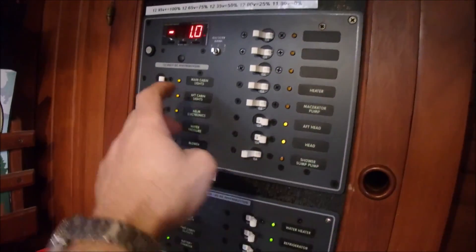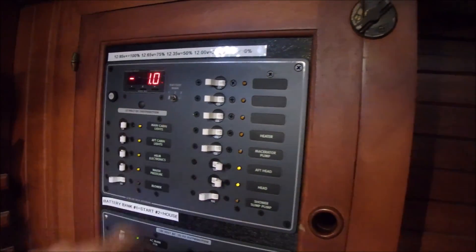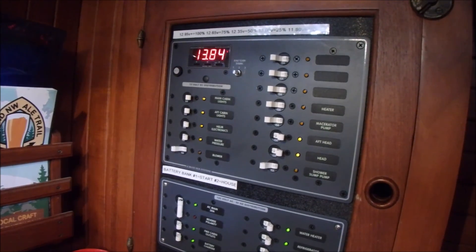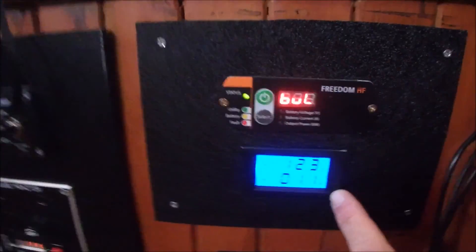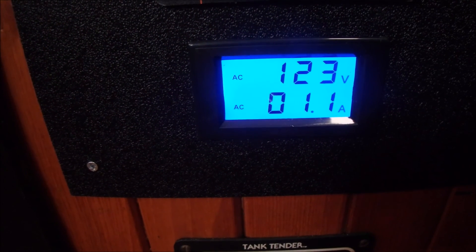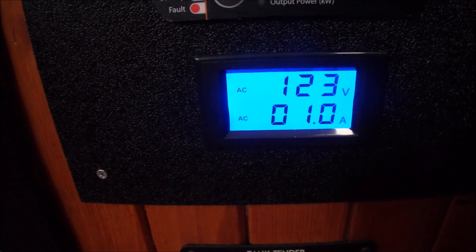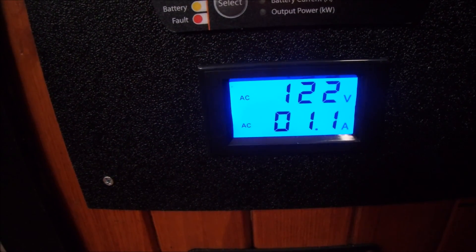The DC panel has an amp meter. Right now I'm drawing one amp off the battery; it's so low because we're on shore power. It will also tell you the voltage of the battery bank. There's also a cheap multimeter from Amazon that measures the AC. I only have 30 amp service and I live in Seattle where it gets cold and I use electric heat, so I really have to monitor how many amps I'm using — when it gets close to 30, it's time to start turning stuff off.